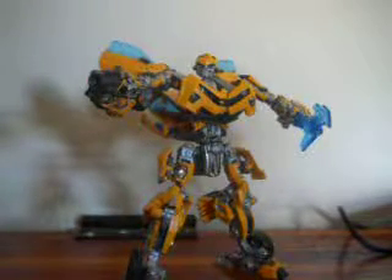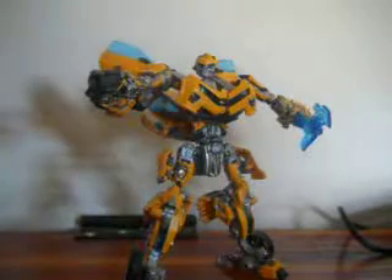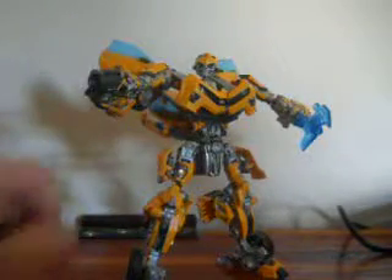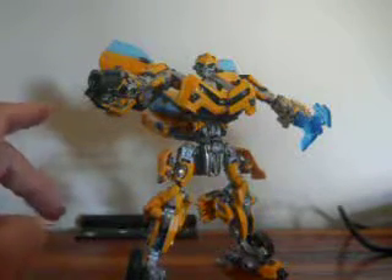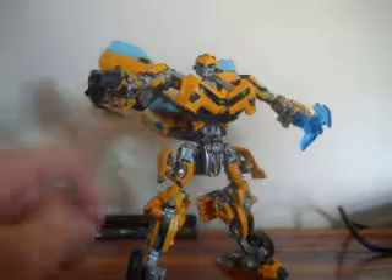Then Dark of the Moon came out and figures started getting smaller. I don't really like the look of the Dark of the Moon Bumblebee. I don't know about the new Bumblebee for High Octane Bumblebee, or if they're going to do the 2015-2016 figure either. But this is one of my favorite Bumblebee figures.